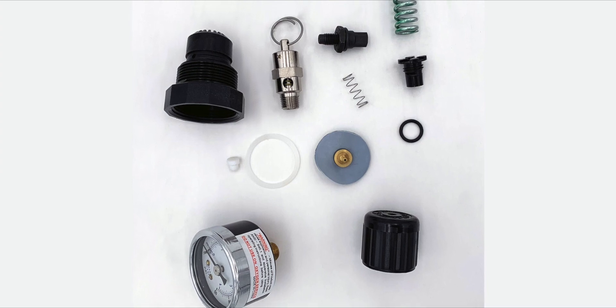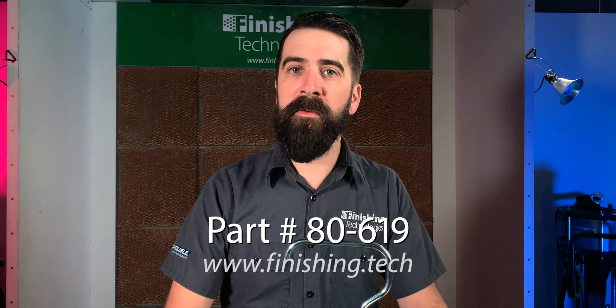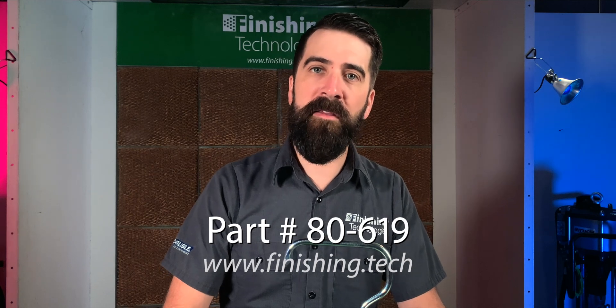Like all two-quart pressure tanks, the SG-2 can be pressurized up to 10 psi, but this model has an available conversion kit option which allows you to pressurize up to 50 psi. This higher pressure-rated option comes in handy when you're spraying higher viscosity paints and adhesives.